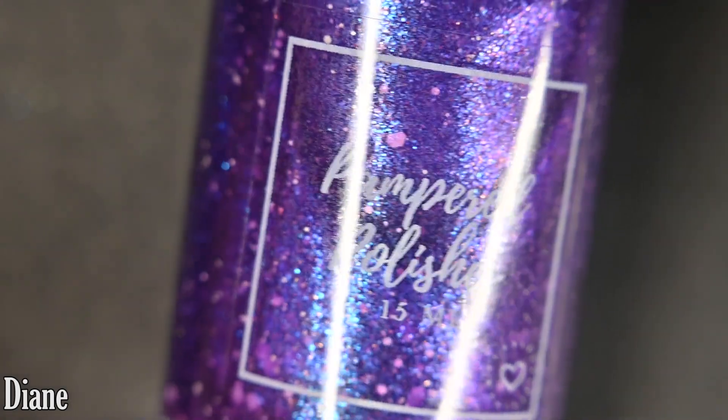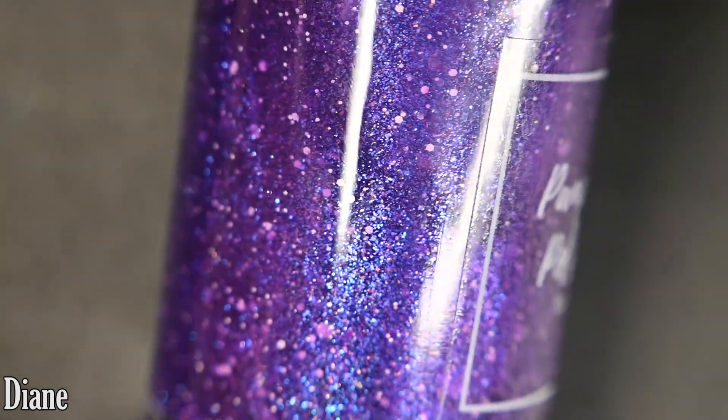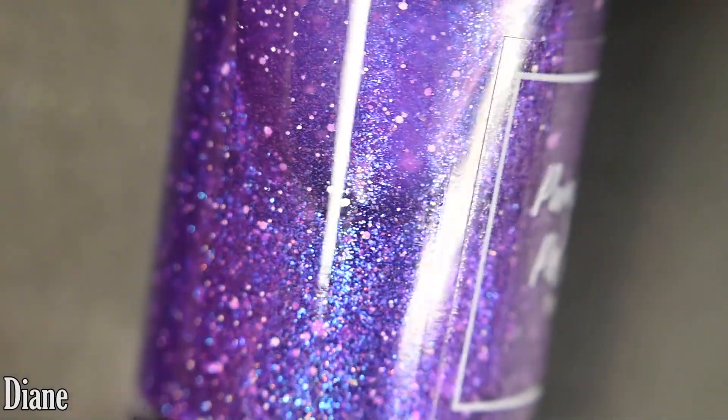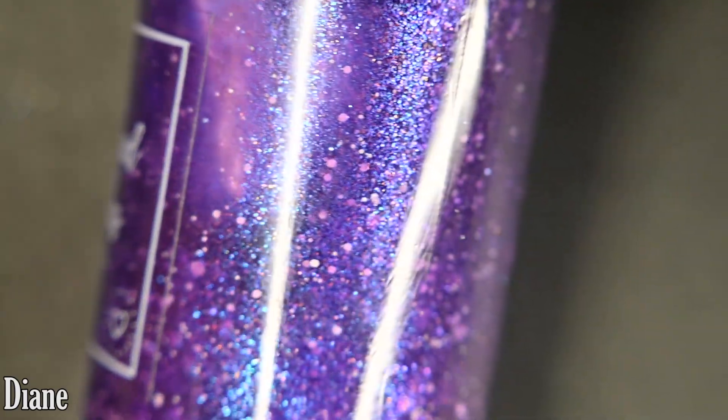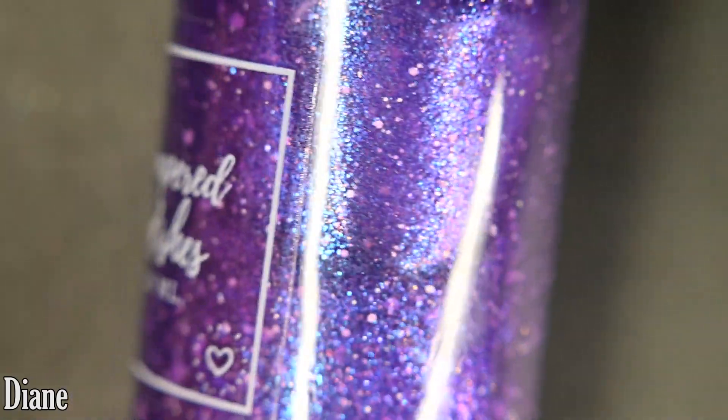Next up we have Diane, and this is a bright purple tinted jelly base loaded with a blue to indigo to purple aurora shimmer. This one also has rose gold micro flakes and a mixture of white glitter.